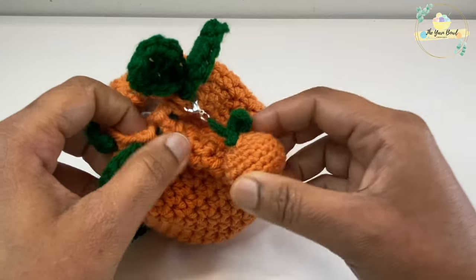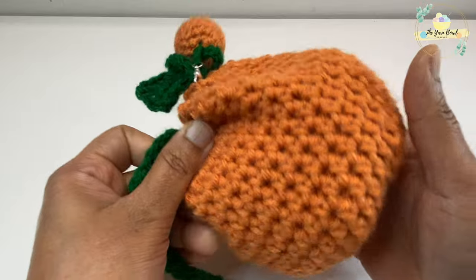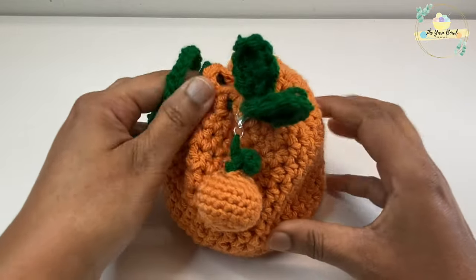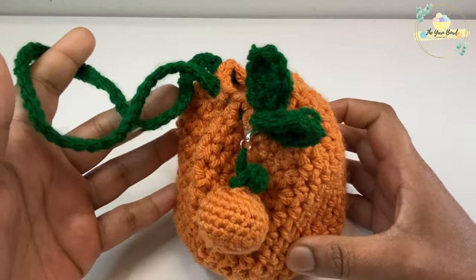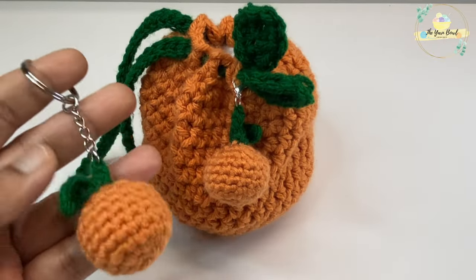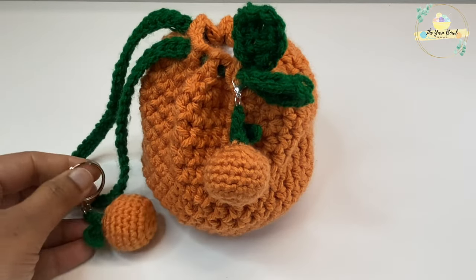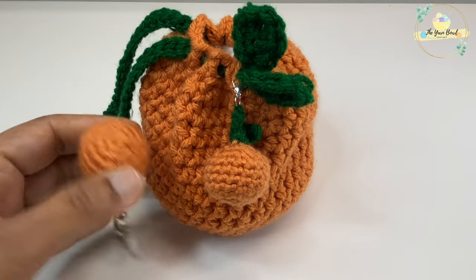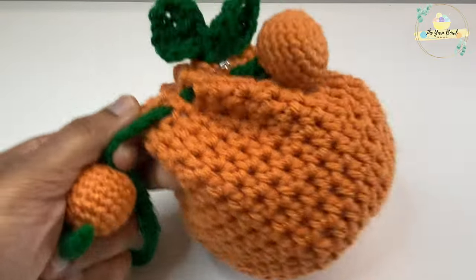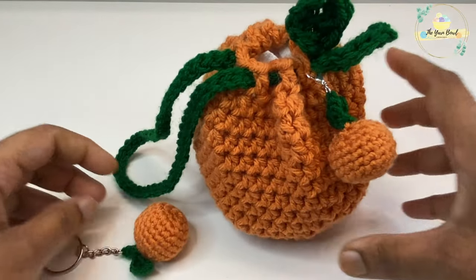This tag, which I made with a lobster clasp and a matching amigurumi, is totally optional — you can just make this as a plain drawstring bag. I also made one of these amigurumis as a keychain. You can find the amigurumi tutorial links updated in the description box.